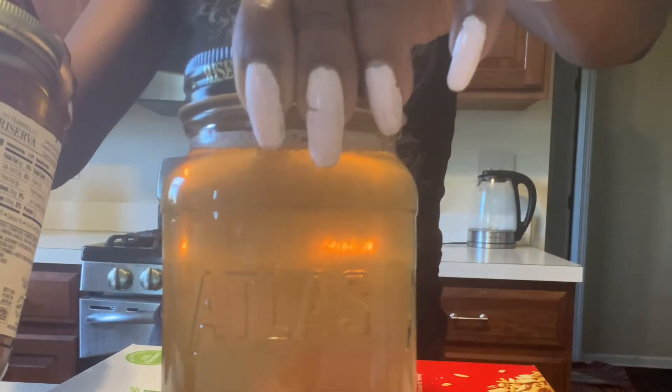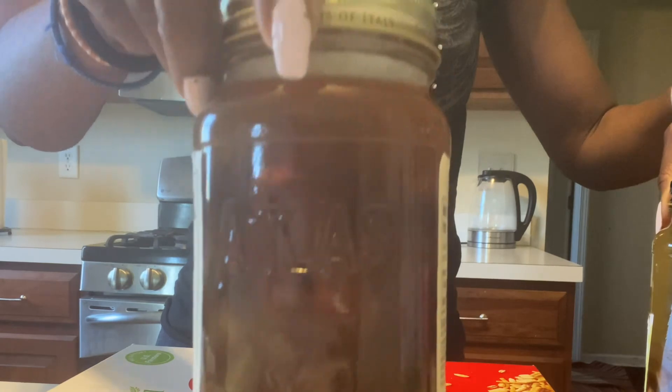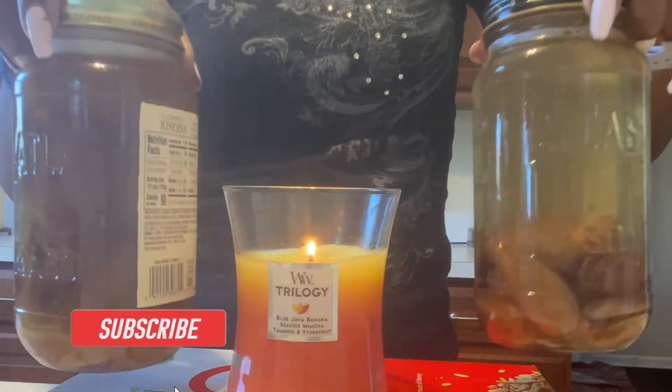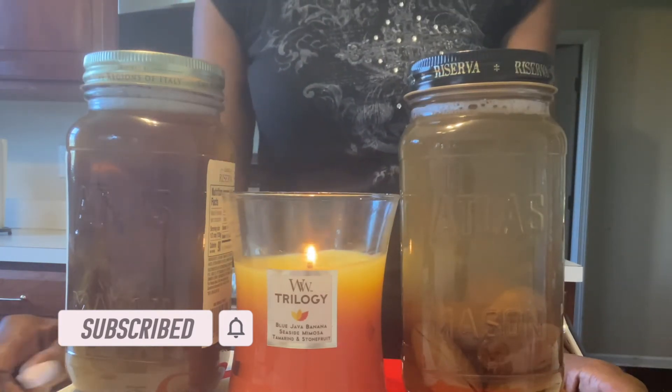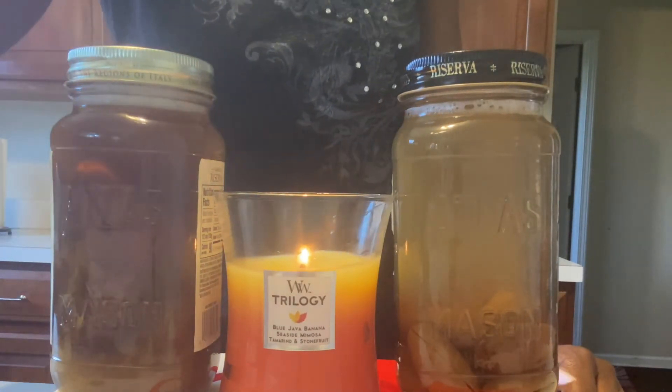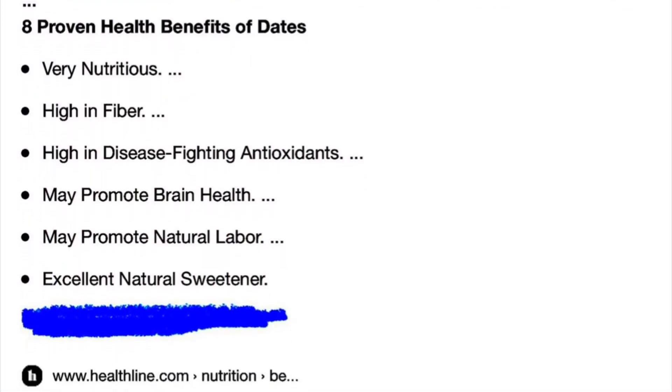I'm going to enjoy these health benefits and I hope you give it a try. If you do, let me know in the comments and thank you for joining me. Hope you enjoyed this one. Be sure to take care of yourself because you are loved. Here's the difference in transparency between the liquids of the Medjool and the Deglet Noir dates. Give it a try and blessings to you. Thank you.